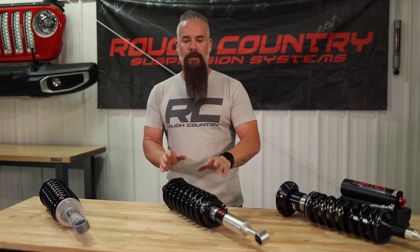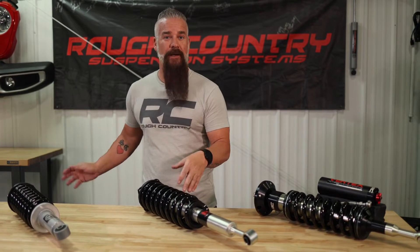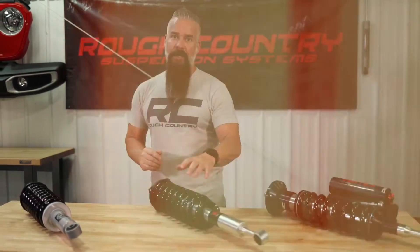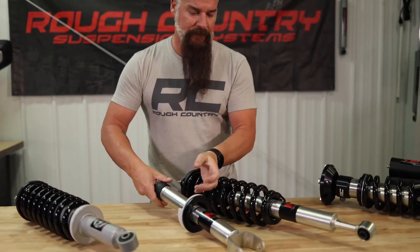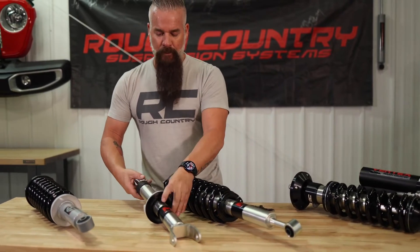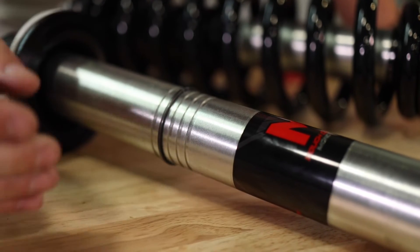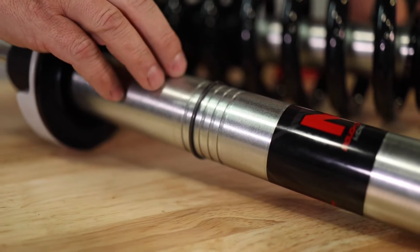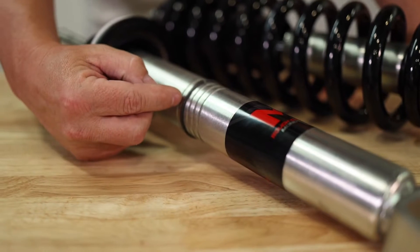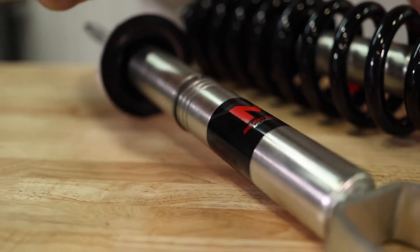Let me show you how you adjust the height on the M1. We do have to compress the spring and remove the upper strut hardware. I've got one already set aside here — I'll grab it and show you the snap ring and how you move it up or down to increase or decrease your height. This one is specific for a Ram, so it's got a different mount at the bottom, but the adjustability is exactly the same. We've removed the coil and slid the spring seat up — here you can see the snap ring and the additional mounting points. This particular one is a two-inch level on a Ram 1500, currently set at two inches. We can go to two and a half, or bring it down to an inch and a half, one inch, or even a half inch, depending on exactly what we need.